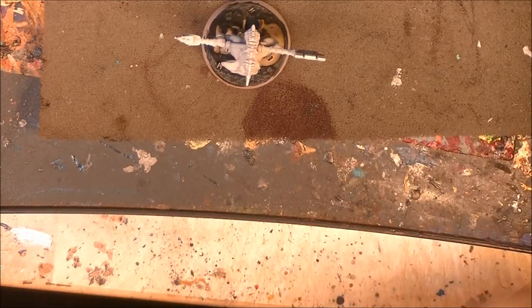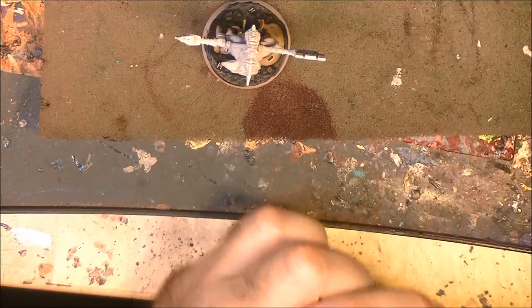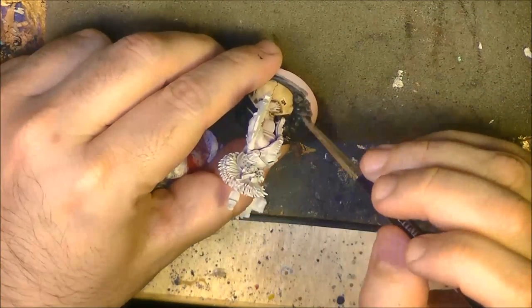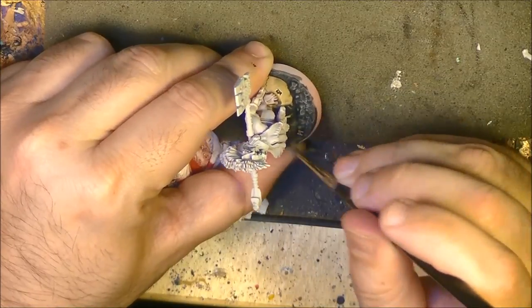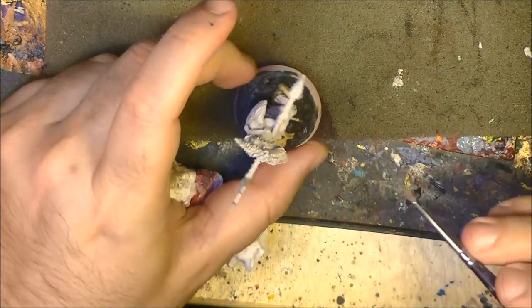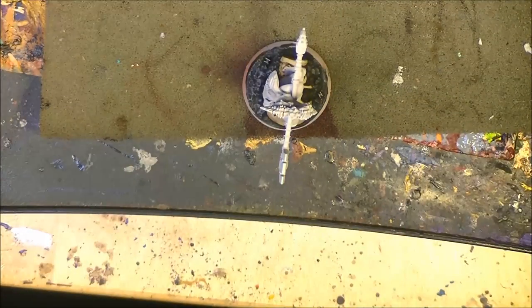Once the Nuln Oil wash has dried, the next step I'm going to do is a drybrush of Dawnstone. We are going to use quite an old brush for that. Take some Dawnstone and we do the drybrush just on the grey stone areas, the rocky parts of the base. We are going to be careful not to go too much onto the skull. We do a drybrush on the rocky part and I come back once it's done.